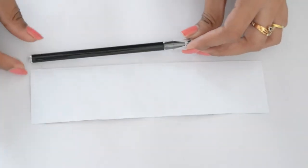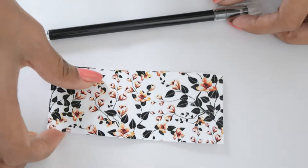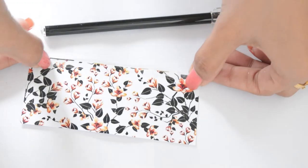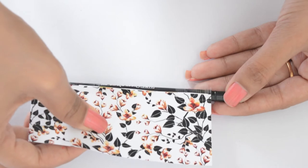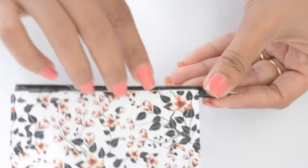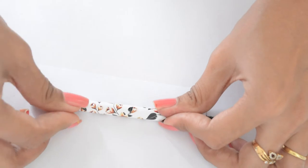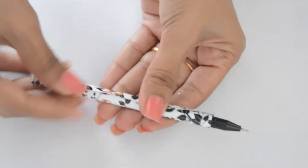Mark the paper according to pen size and trim it. Add clear tape on one side of the paper and make sure 50% of the tape is outside the paper surface so that you can stick it on the pen. Roll it very tightly. The paper width is 2 and a half inches — you can actually use less than that, just enough to cover the whole pen. Now add a clear tape on top and you are done.